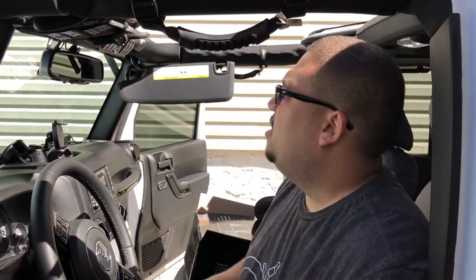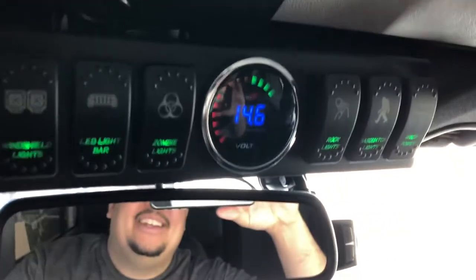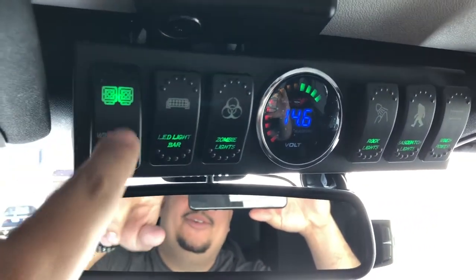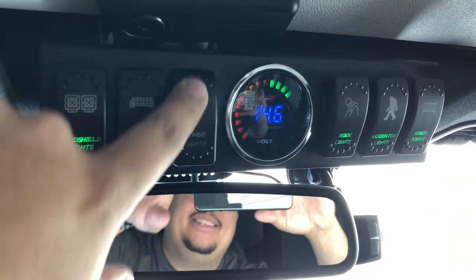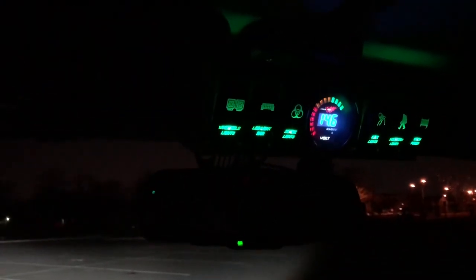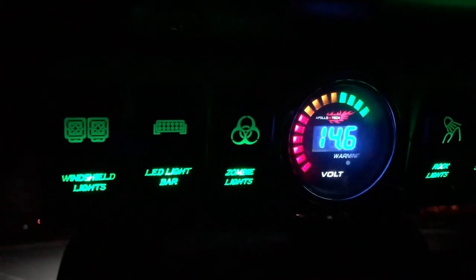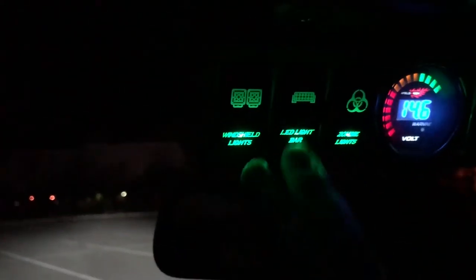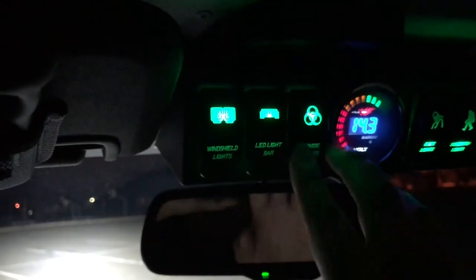We just hooked everything up. I'm going to put in the key and let's see if the second time around everything works. As you can see up here — you've got your windshield lights, they're on, LED light bar, and zombie lights. This is a nighttime test now with the Apollo Intech 6-switch setup. We've got windshield lights, LED light bar, and zombie lights all working now. Windshield lights just went on, there's the LED light bar, and then we have the zombie lights.